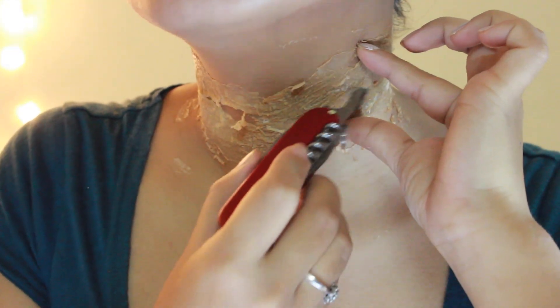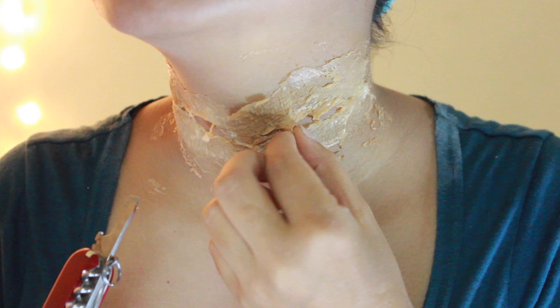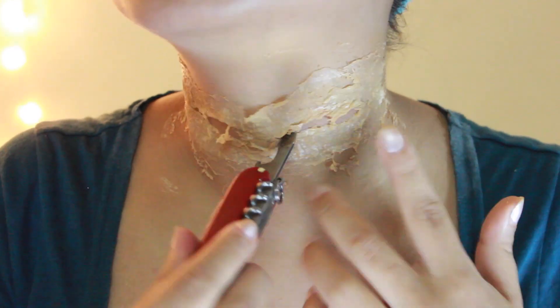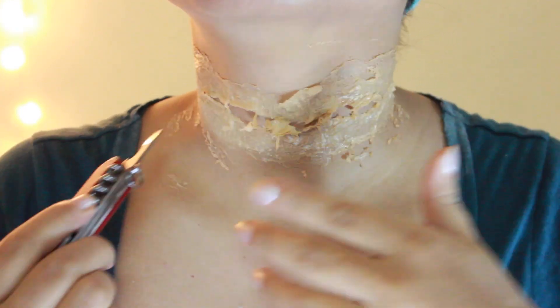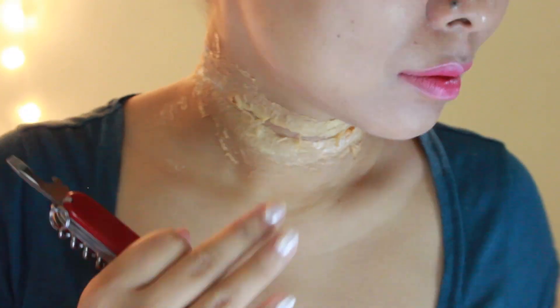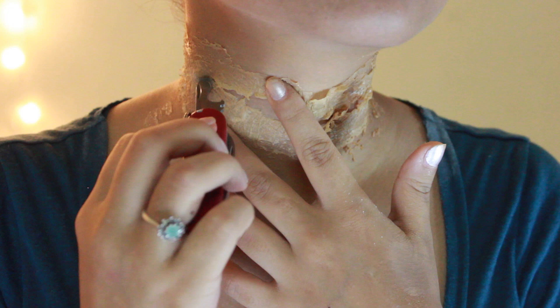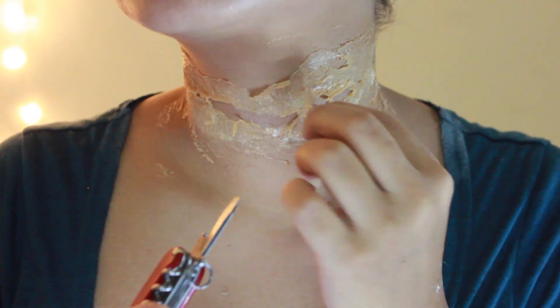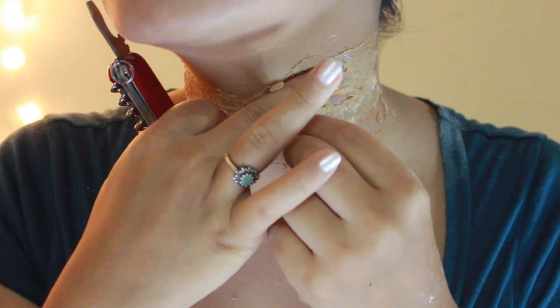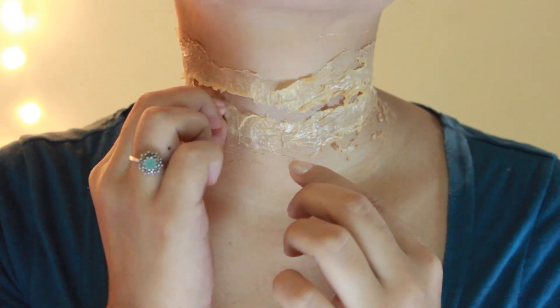Make sure to remove the excess tissue paper, but don't worry if it's a little distorted because that's going to make the wound look even more realistic. Once you've got your slit, go ahead and loosen out the skin around it a bit.